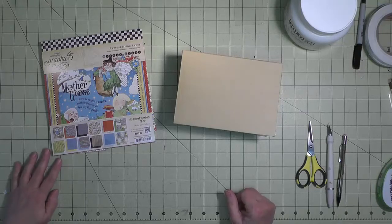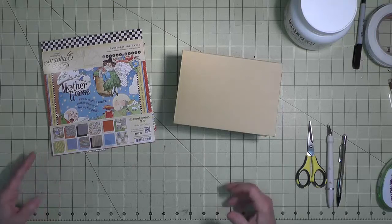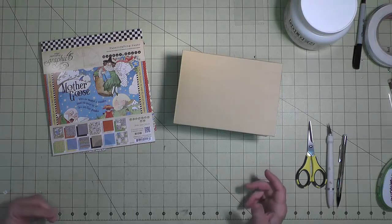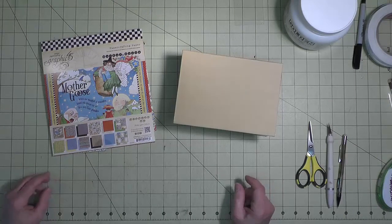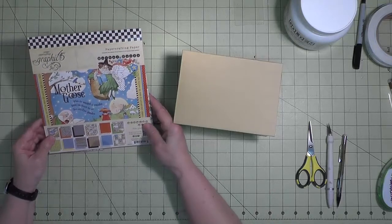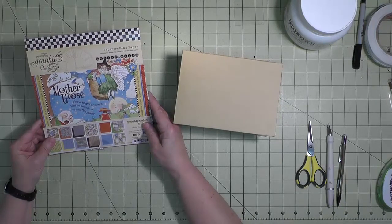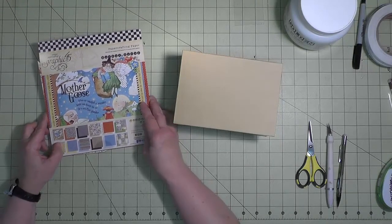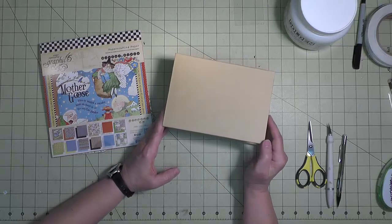Hi, this is April with Craft Knife Chronicles, and I'm here to share the process I went through to create the Mother Goose pop-up box. I'm filming this as I'm working through the process, so some things I talk about at the beginning may not come to fruition, but we'll see how things go as the project unfolds. My idea started when I saw this paper from Graphic 45, the Mother Goose line, and I wanted to make some kind of pop-up using this new box from the Graphic 45 Staples line.